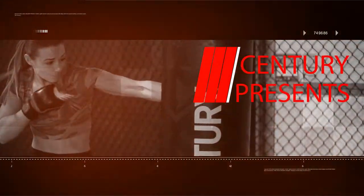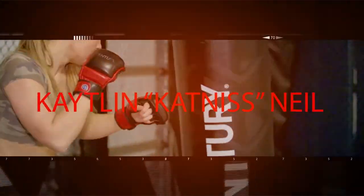Hey guys, I'm Kaitlin Neal, aka Katniss. I'm a professional MMA fighter and a personal trainer. I'm here to share some tips and tricks with you to help get you in shape and improve your game.